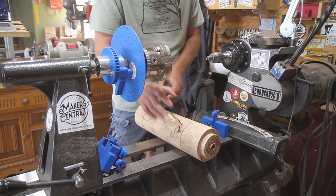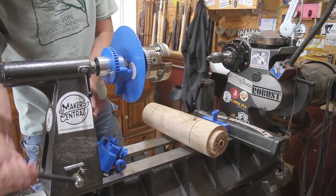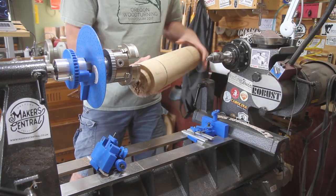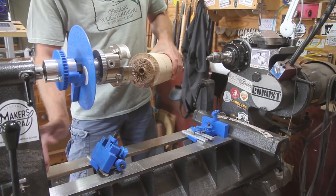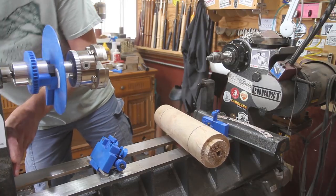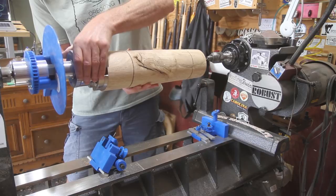I just trued up a log here and put a couple little coves in it so I know where to stop. Let me slide this back to where we're gonna be. You put your live center down in that end — it's actually going to be out there quite a ways. Let me get this in the chuck here real quick.